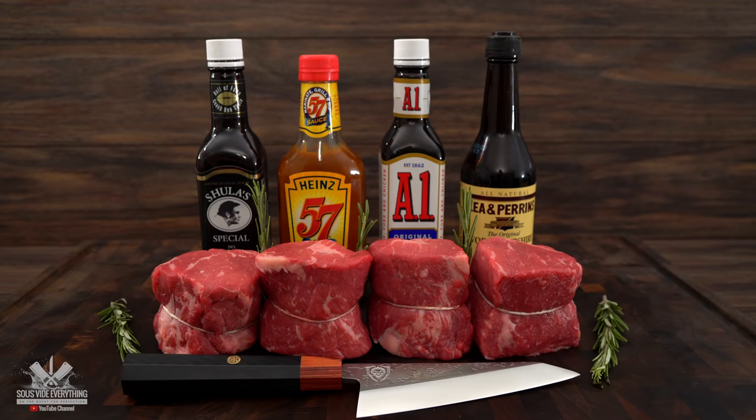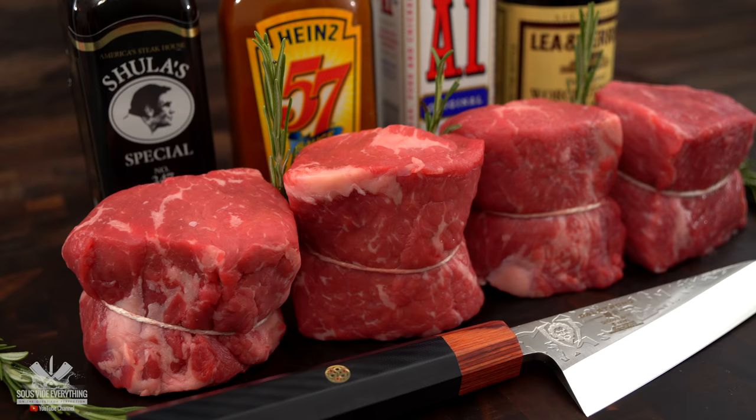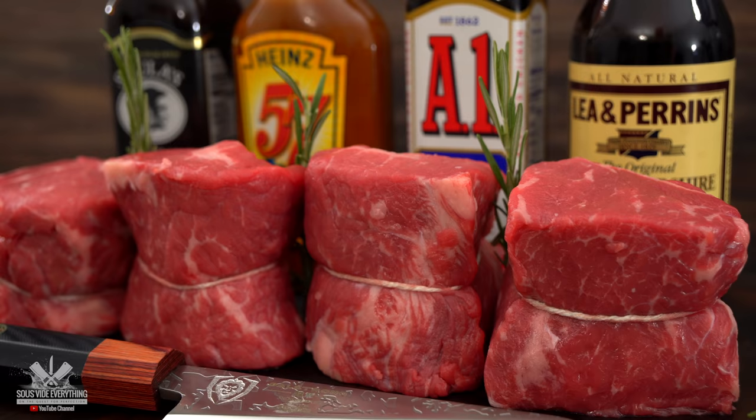Welcome back to Suvita Everything guys. Today we got a steak sauce experiment. For today's cook I'm going to be testing these four sauces to find out if any one of them works better than just my salt, pepper and garlic. I'm gonna be adding them to the bag with these beautiful Manhattan steaks, and first thing I got to do is show you how to make them.